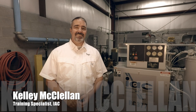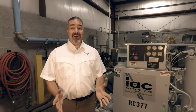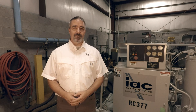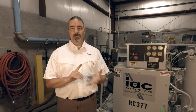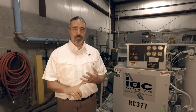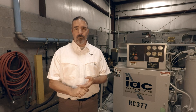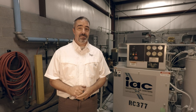Hey, this is Kelly with IAC, and I am at the testing facility in Jeffersonville, Indiana. Today we're going to talk about temperature issues with compressors, and we'll look at the primary causes of those temperature issues, whether it be low oil level, a dirty cooler, or maybe even a bad thermal valve. We'll look at how that thermal valve works, how to troubleshoot when it's not working properly, and even how to replace it. So let's go.